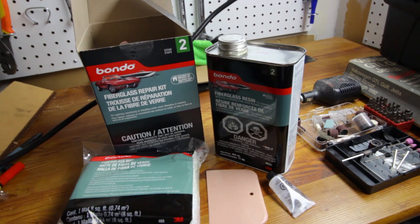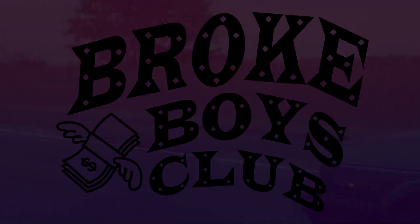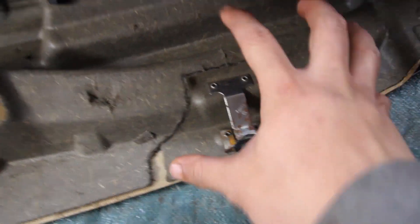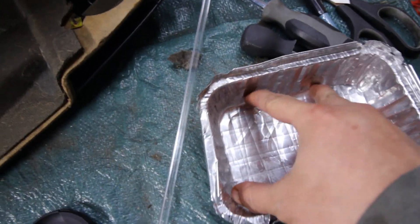I'm gonna go ahead and run to the dollar store and I'll be right back. Alright, I'm back and this area is cleaned up. I've already cut the other bracket to fit as well for the other side, so now I've got both of them here. I also found this aluminum tray that we can use to mix our resin and hardener in.